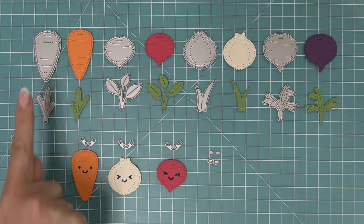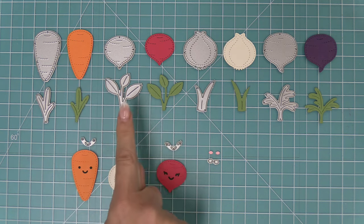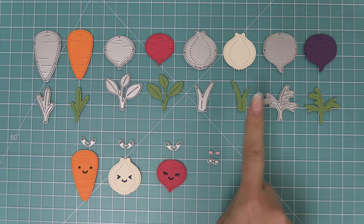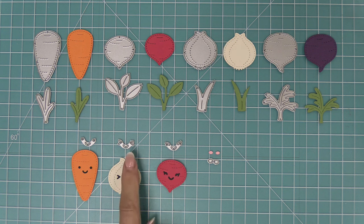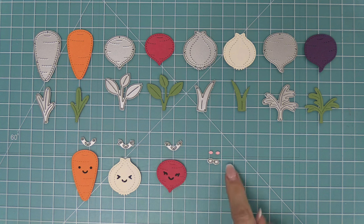We're going to start off by taking a look at the Stitched Root Veggies. Here you can see we have a super cute carrot, we also have a radish, then we have the onion which might be my favorite, and then we also have a beet or it could also be a turnip, and then lots of little leaves that you can mix and match. It also comes with little smiley faces that you can die cut from the different veggies if you would like, and there are also some super cute rosy cheeks too.